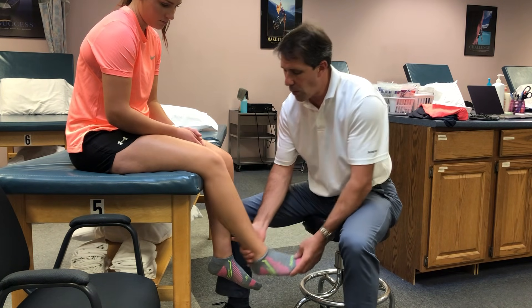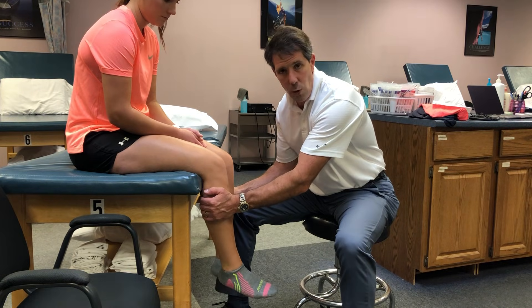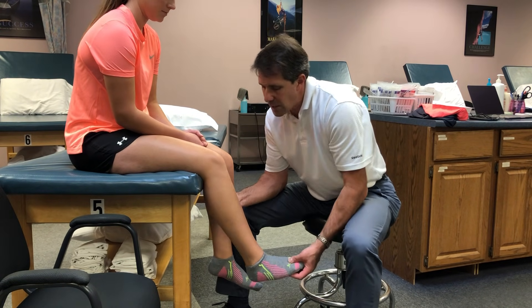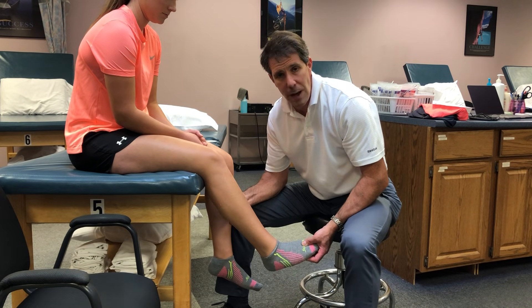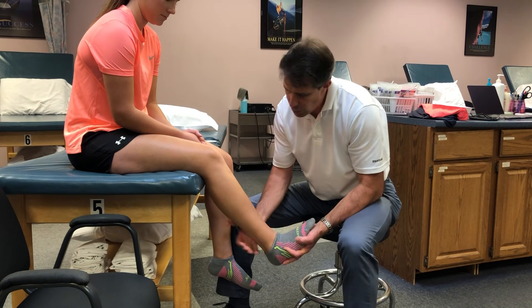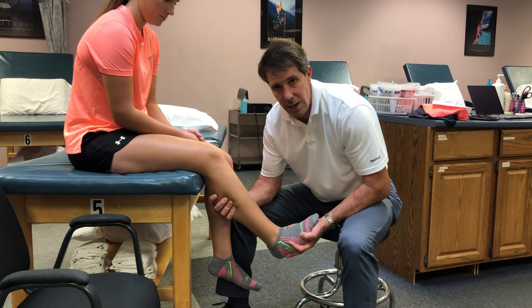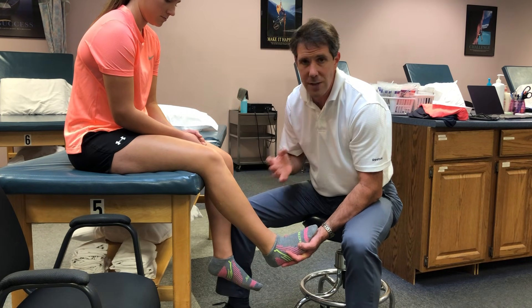It's very important that you feel the legs to see if they're warmer than the other side. Look for swelling, redness, and tenderness deep in the center of the calf with palpation, and discomfort with dorsiflexion and squeezing of the calf. This is the Hohmann's test, but make sure that you test all of these other things as well.